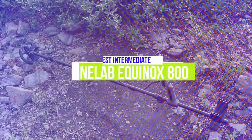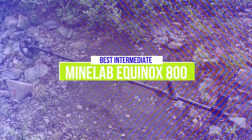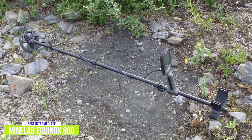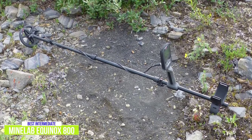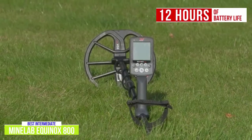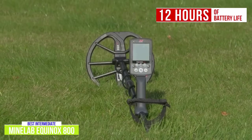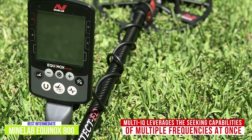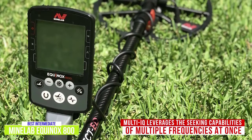The second product on our list is the Minelab Equinox 800. This is our best metal detector for intermediate hunters. Stepping your metal detecting game up to another level is easy with the Minelab Equinox 800 that boasts insane levels of treasure-seeking intelligence. At around $950, you'll be hard pressed to beat this detector's prowess. While the battery life on this machine is a little lower than we've seen from some others at 12 hours, it's capable of lasting through a day's worth of adventuring, and you'll likely be spending less time per hunt thanks to the Multi-IQ technology that Minelab has put together. Multi-IQ lets the Equinox 800 leverage the seeking capabilities of multiple frequencies at once so that you're able to uncover all kinds of treasure no matter the soil conditions.